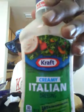On my vegetarian minis, I've already put mozzarella cheese and provolone cheese on each one. Now I'll be putting creamy Italian.